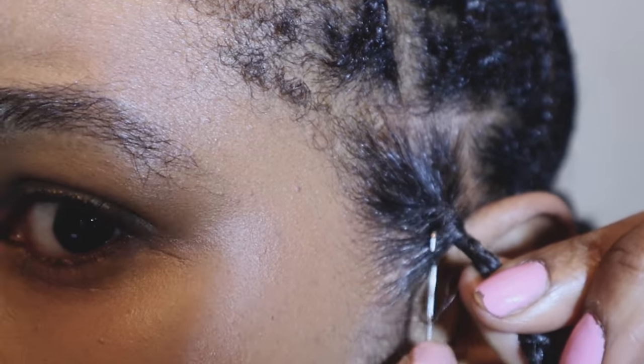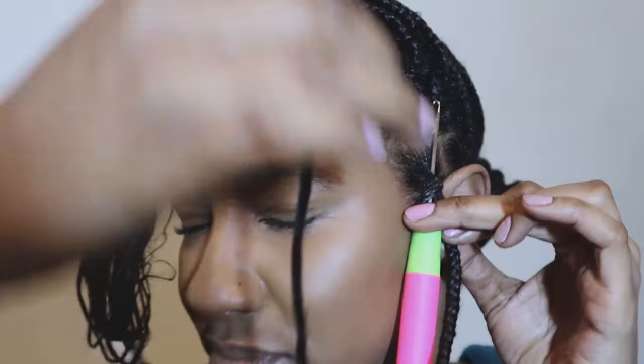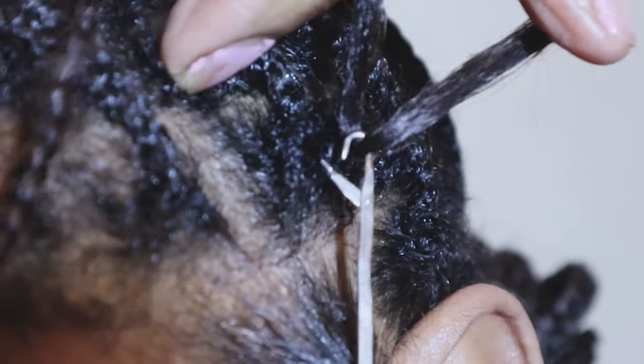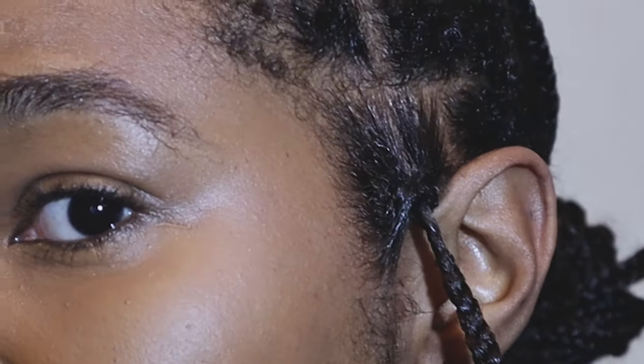You don't want to go on the very edge — you want to go in the middle of the braid or plait. Then you take the end of your hair, loop it around the crochet needle, pull the latch up to close it, and pull it through. You should have a loop and you pull it all the way down.